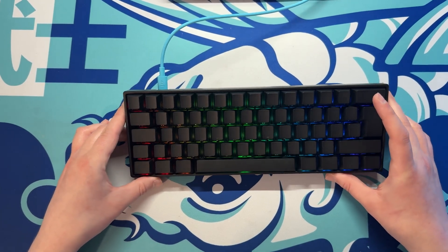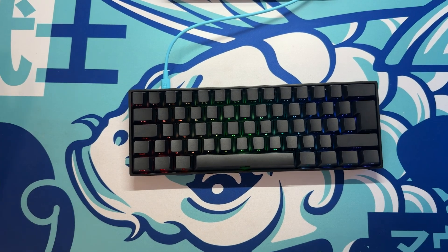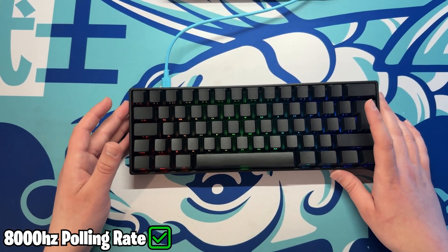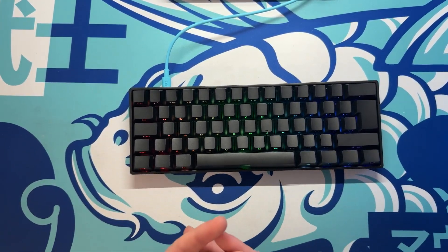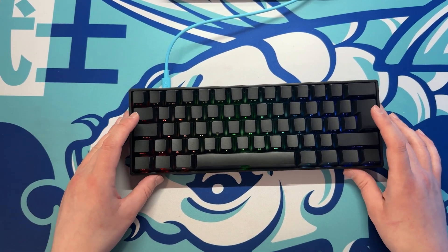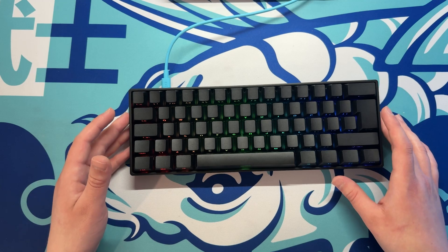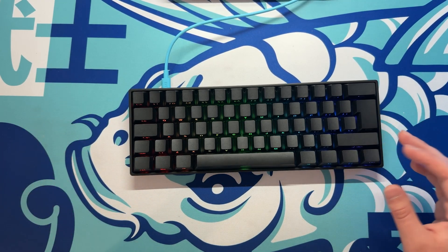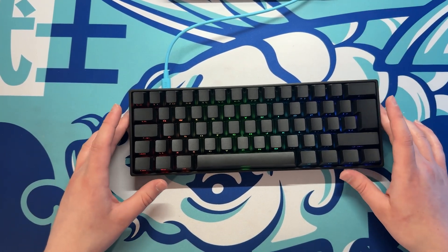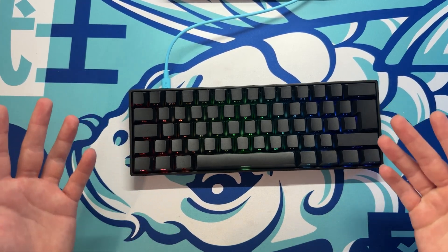As mentioned, this is an 8K polling rate keyboard, which means you get ultra-fast response times and smoother, more precise inputs. 8K polling rate hasn't really become the norm in gaming - I actually use a 1K polling rate keyboard and have no issues - but there are many people who use an 8K polling rate keyboard and won't want anything else, so at least with this keyboard you do get that feature at a good price.